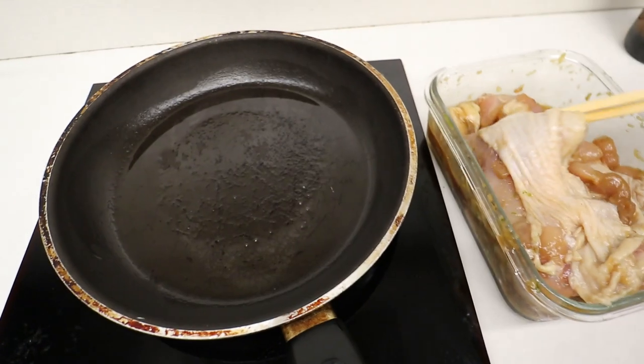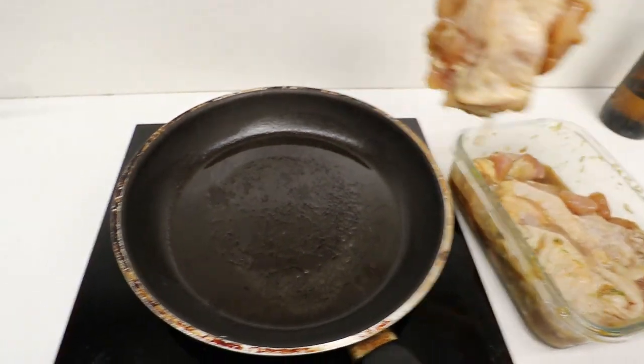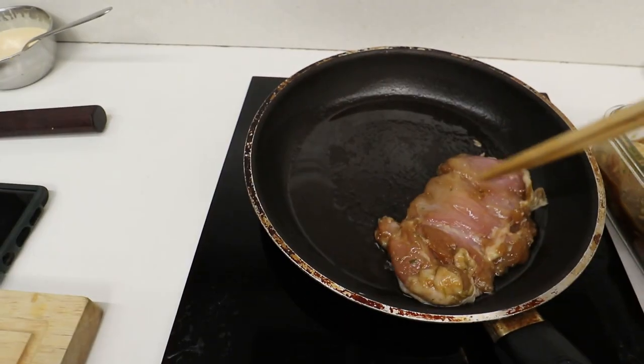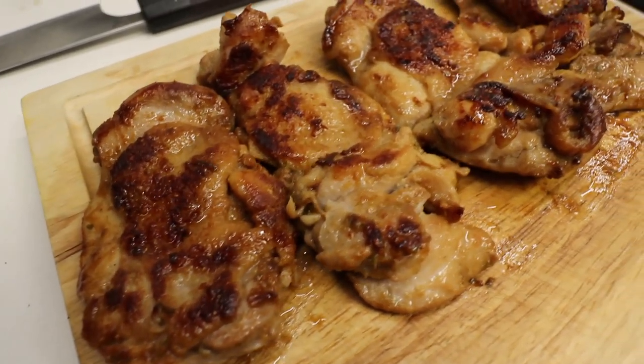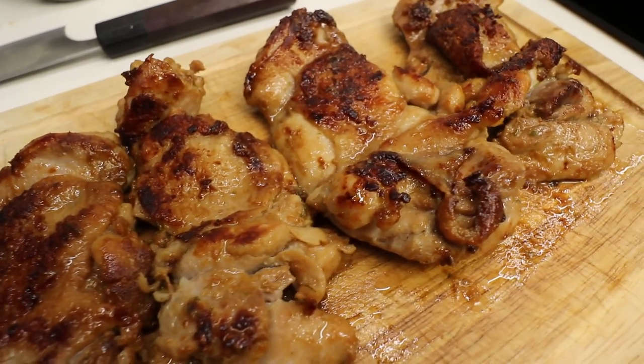You can cook the chicken in a multitude of ways. I'm just pan searing it — you can cook it on a grill, but I just have this available, so that's why I did it this way. Just make sure you rest your chicken before you cut it.